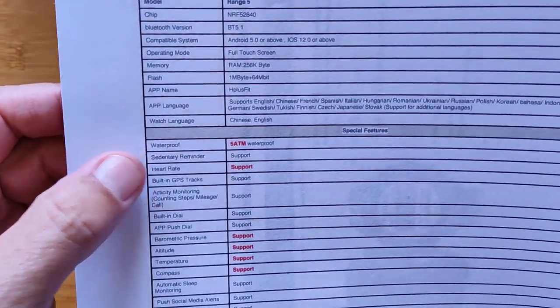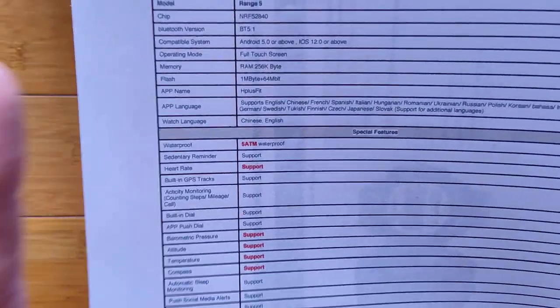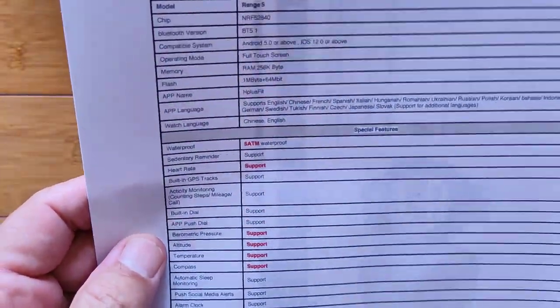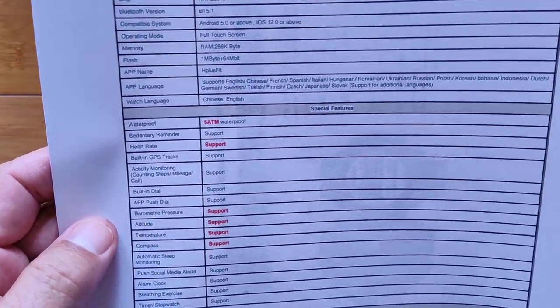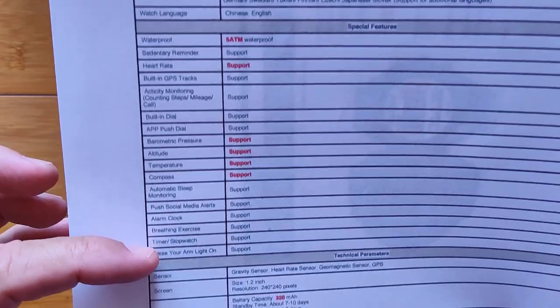The waterproofing is there, some sedentary reminders, and heart rate is included — but not blood oxygen, blood pressure, or any of the more esoteric health features. This isn't that. This is a dive watch, an adventurer's watch. This is going to get you where you need to go altitude-wise, compass-wise, barometric pressure — all of those core indicators are in here with continuous charts on each of them.